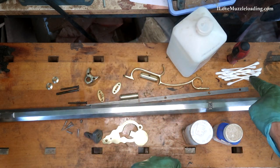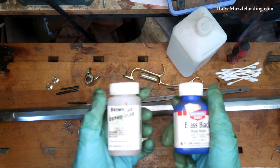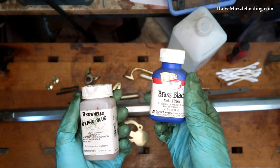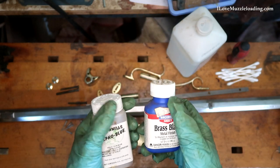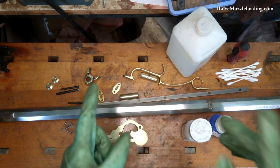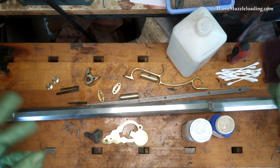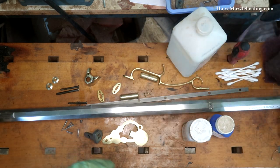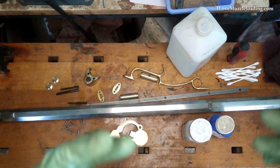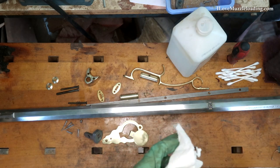I've got a bunch of cotton swabs or Q-tips to apply the solution with, and our two primary solutions. For the bluing, we're going to be using Brownells Oxpho Blue. For the brass black, we're going to be using Birchwood Casey. I'm not going for a super dark look for this Hawken kit, so we're going to apply a few coats and rub this back with some Scotch-Brite. It pays to do a dry run in your head — once you get going you'll have gloves on, and these solutions are a little time sensitive.